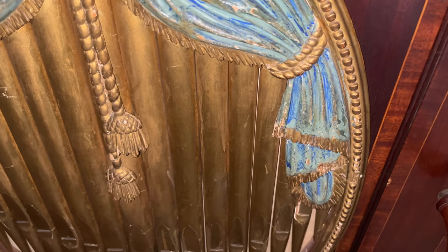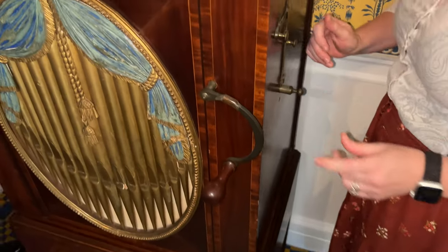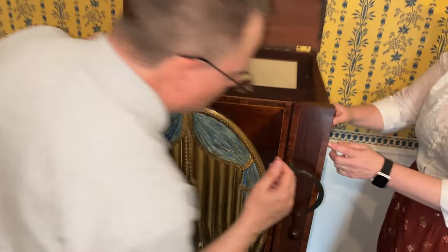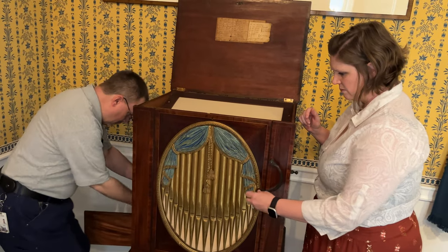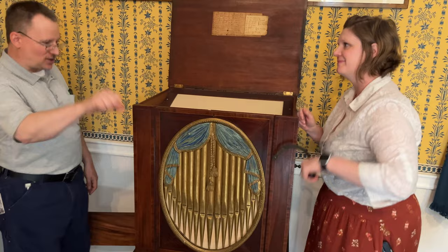Let's go to the Devonshire Minuet, or maybe Greenwich Pension. We have different barrels we can put in — it's not just that one. Are you set? Let me pull the stops out. There we go, we're ready — try it!